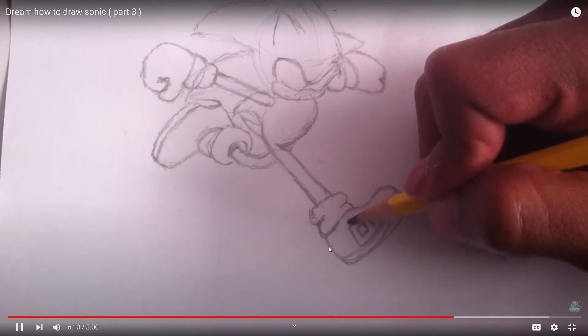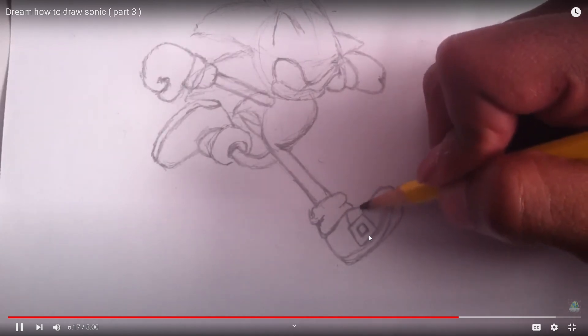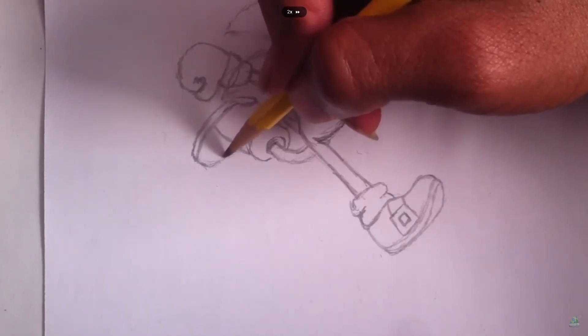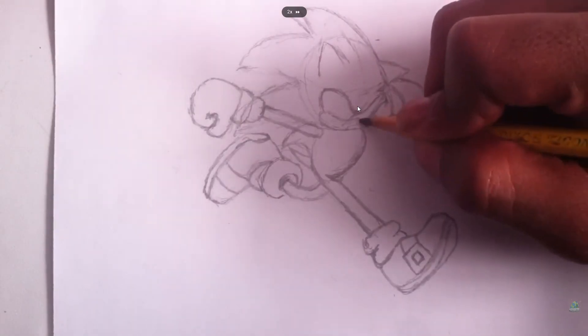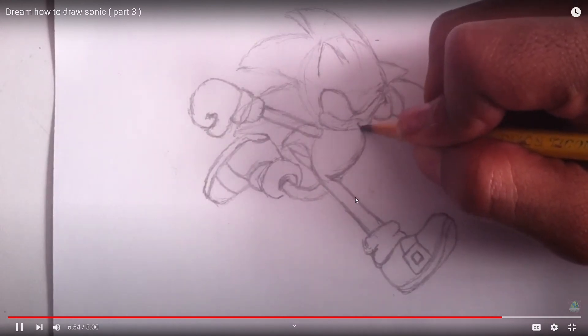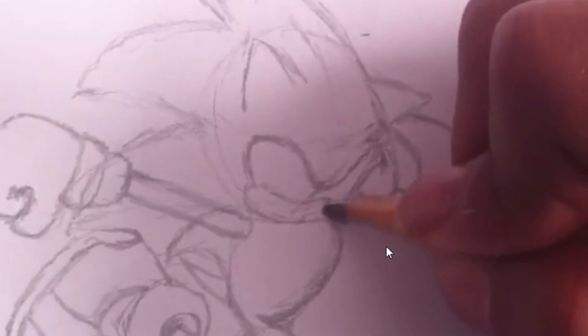Tell me in the comments below if you want to see me draw this as well. You're already drawing it, my guy. I think I meant if you want to see the full drawing when it's done. I said on the first part I was going to do the face on the next video, and I didn't. I waited until like the very last one to do the face.